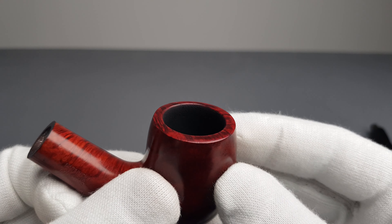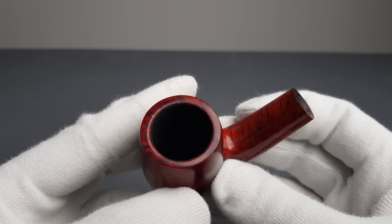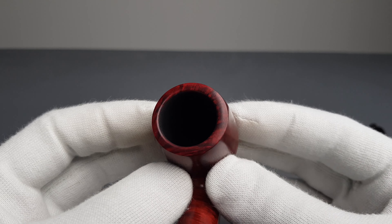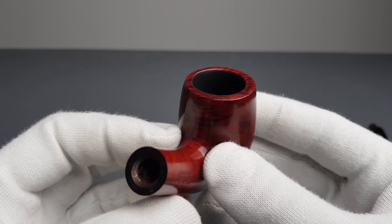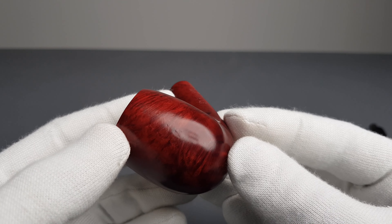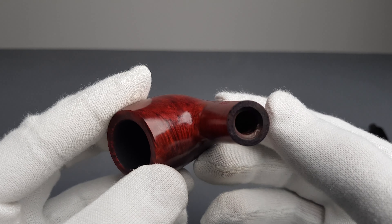Moving on to the chamber. As I said, thinner walls. So some tobacco that will overheat or will be hot when smoking is not recommended for this pipe. Cooler smoke would be a better choice.